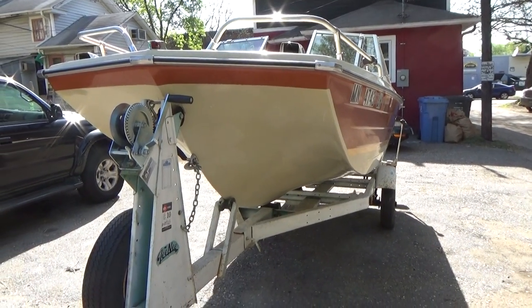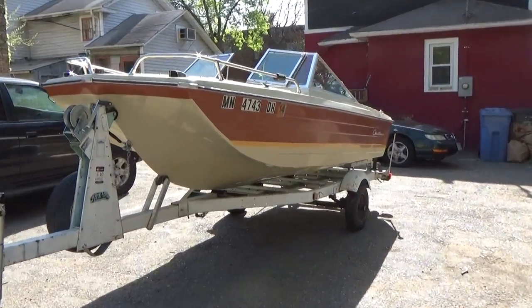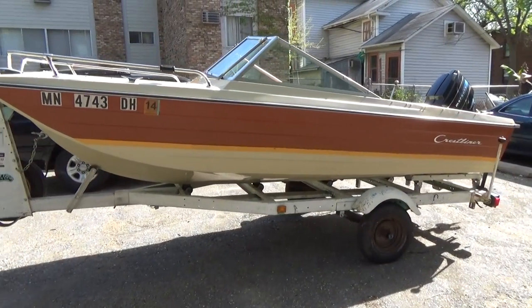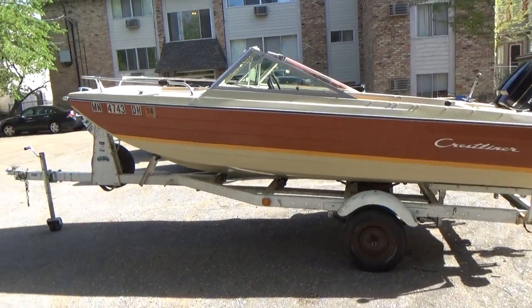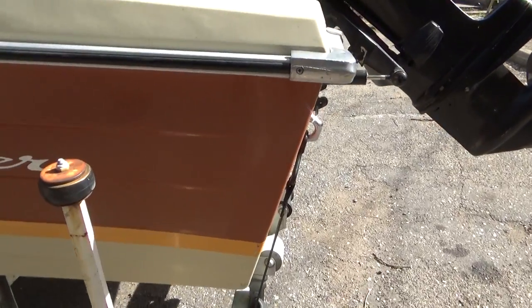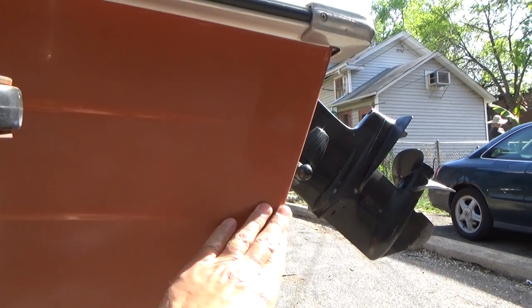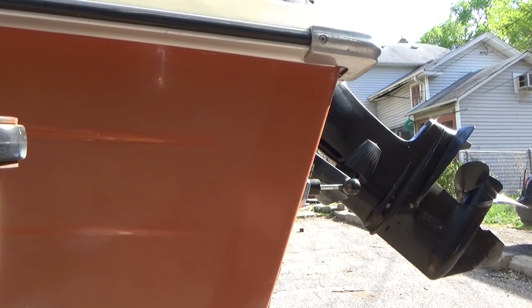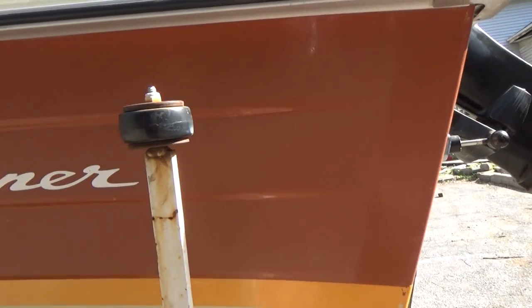I haven't even started to clean it up yet. I just tried some polish here — I don't know if you can see it in the light provided — but I just tried to clean some of that white hue off. It comes off really easy. I got some polish and just put it on like a three-inch strip here. It's going to clean up really, really nice. Nice and easy.